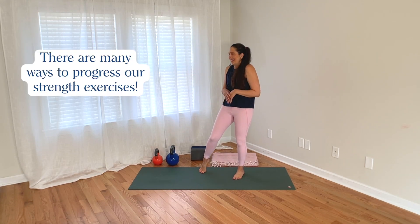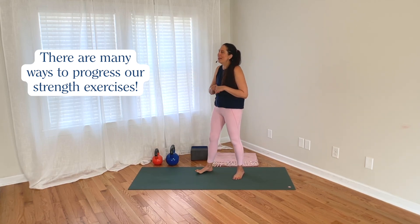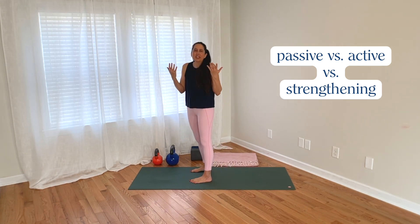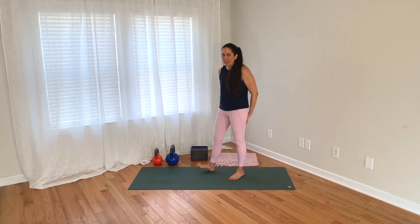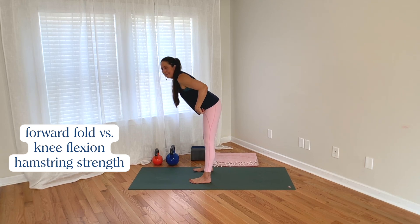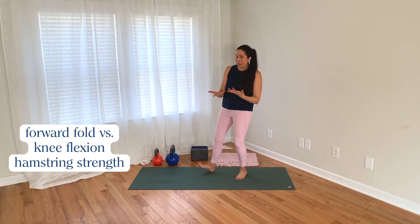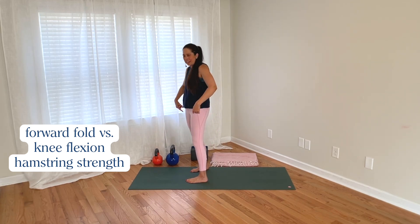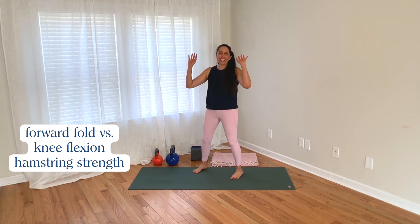There are other ways to add load as well, like more repetitions, but basically: weight is load, and going up in weight increases your load. What we focused on here was hamstring strength in a standing forward fold base position — working the hamstrings in their hip extension function, which we can call hip-dominant hamstring work. Of course, hamstrings also cross the knee and do knee flexion, and there are great knee-dominant hamstring strengthening exercises too — but that's another video.